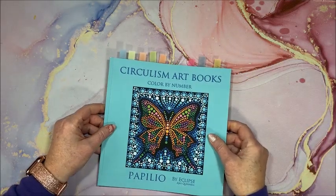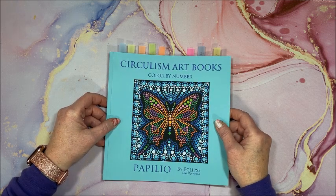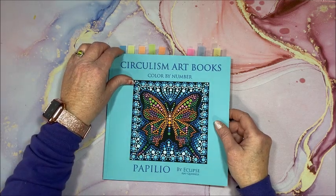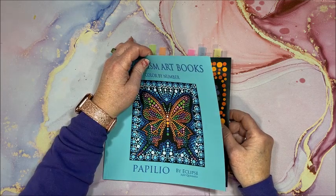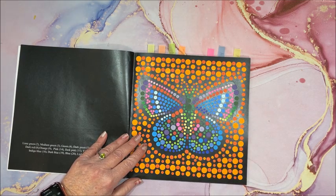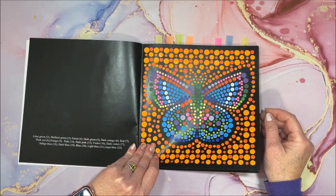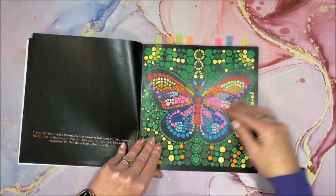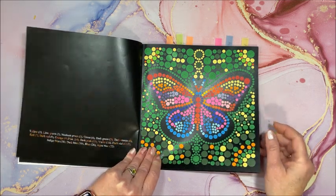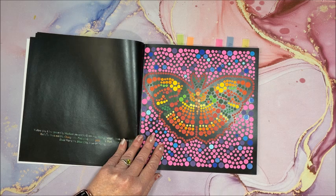Two new Circulism art books came out this past month and I've absolutely fallen in love with them. This is Pepilio, which means butterfly — specifically the swallowtail butterfly species. I got quite a few done in here and these are with Copics. Look at the colors — so pretty! Yes, Copics again.